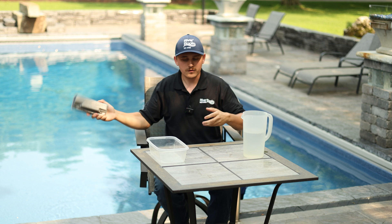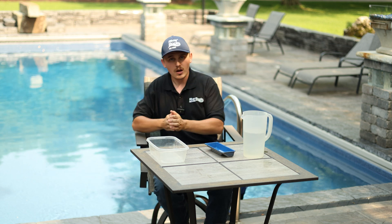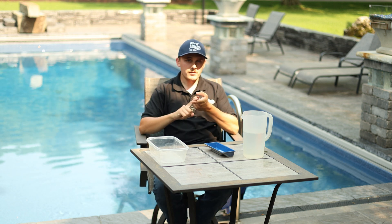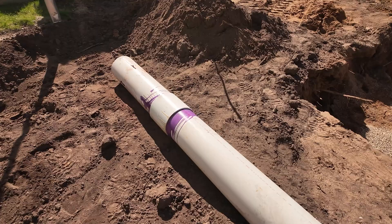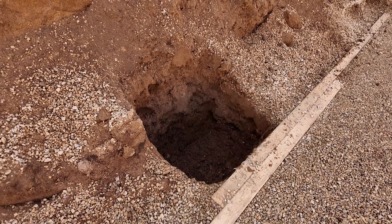As an installer that only installs fiberglass pools, there are two things that we do to prevent hydrostatic pressure from ever affecting an in-ground fiberglass pool. You have a dewatering pipe next to your pool — basically a pipe that goes deeper than the deepest part of your pool — so you're able to monitor that groundwater and pump it out if need be. And the second thing is: you always need to have full water pressure in your pool. You need those two things, and you will literally never have hydrostatic pressure affect your fiberglass pool.